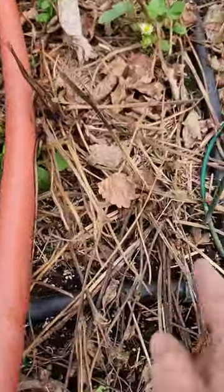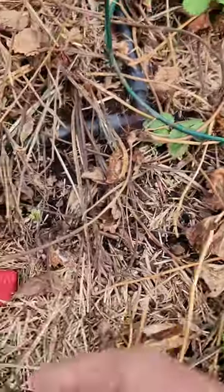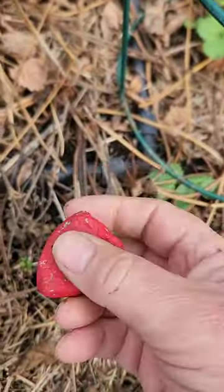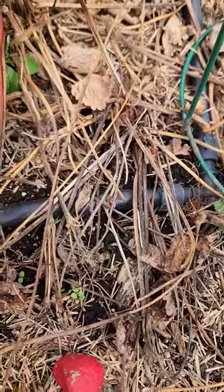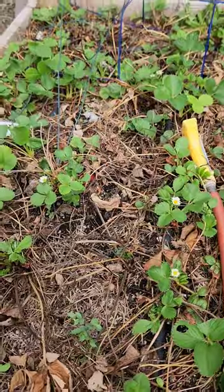I'm just going to let these go because I've got lots of dieback this year — cold winter, so lots of them have died back. Remember to paint some red rocks in your garden so that the birds come to get the strawberries and are disappointed by the rocks. We always have lots of red rocks in the strawberry patch.